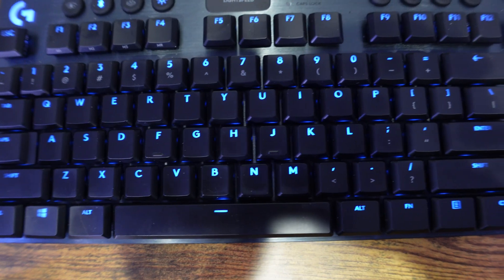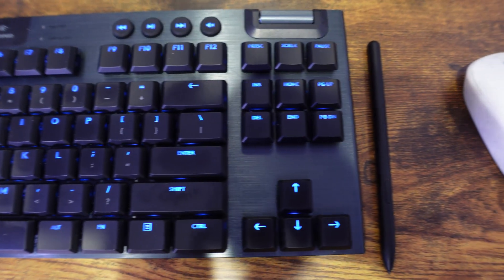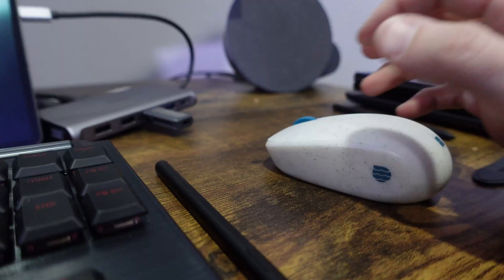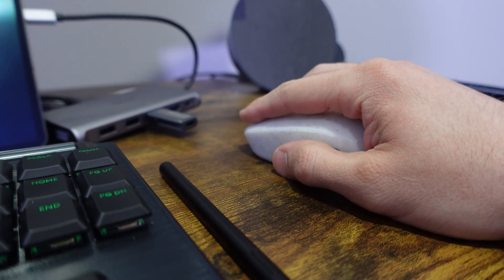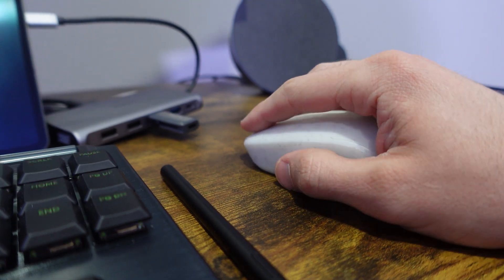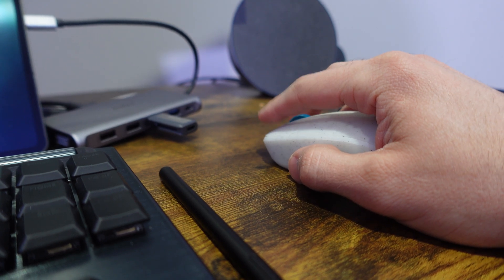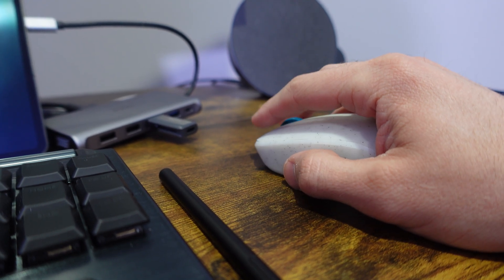Beyond the hub, we have a Logitech G915 TKL keyboard and a Microsoft recycled plastic mouse — it's just a nice little portable mouse. You could use an MX Master 3 or any other type of mouse if you prefer, because all of this is using Bluetooth. Most of these devices should have no issues connecting over Bluetooth.